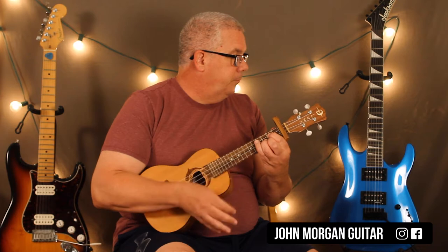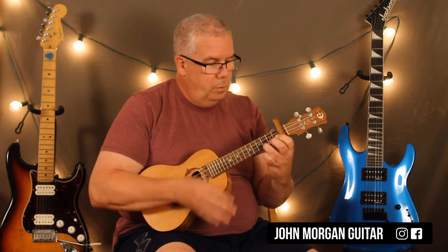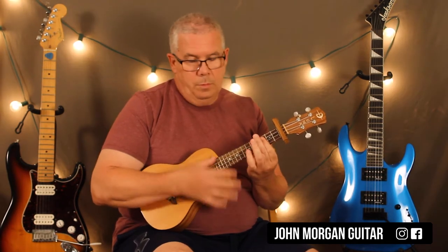So we're going to go like this. And there you go — that's the whole song. It just keeps the same pattern for the whole song.